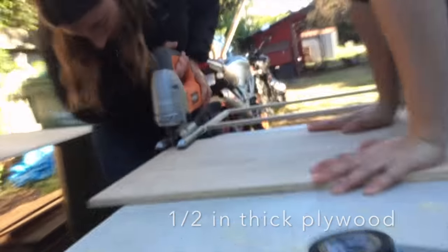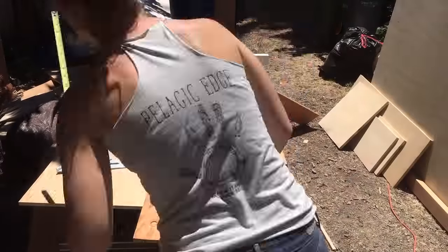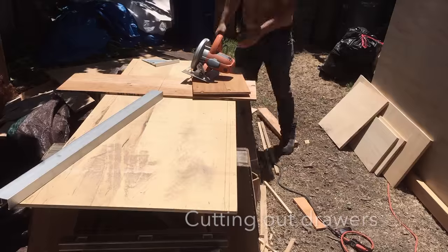I have so much respect for people who are cabinet makers as a profession, because I wanted to shoot myself after making 13 drawers. I wanted to die - it was awful. So if you make cabinets for a living, I salute you. That's amazing.